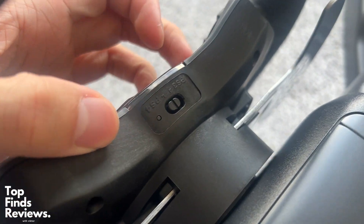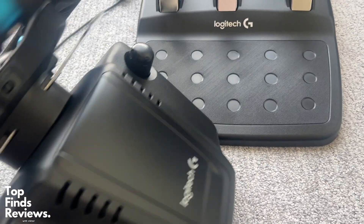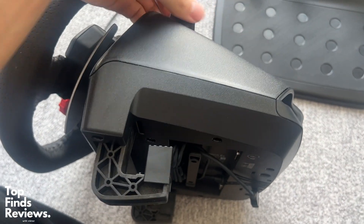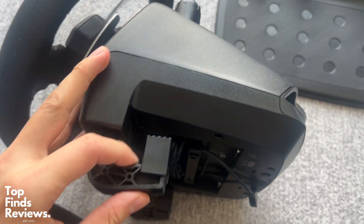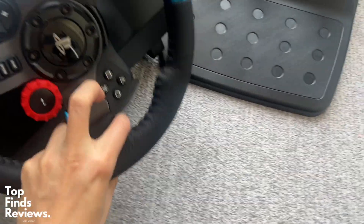Definitely, definitely recommend this one from Logitech. It's really, really easy to set up. It comes with everything that you need and you can attach it to your desk so it's solid and doesn't move around. Everything about the wheel feels amazing and the paddles feel awesome as well.